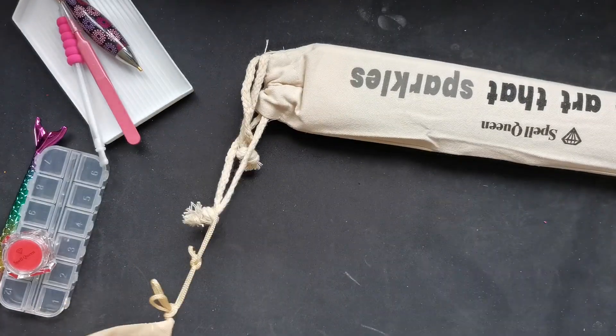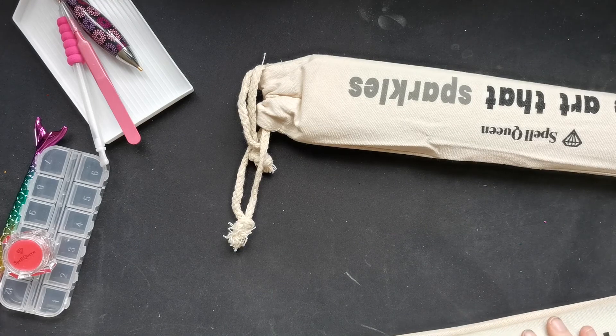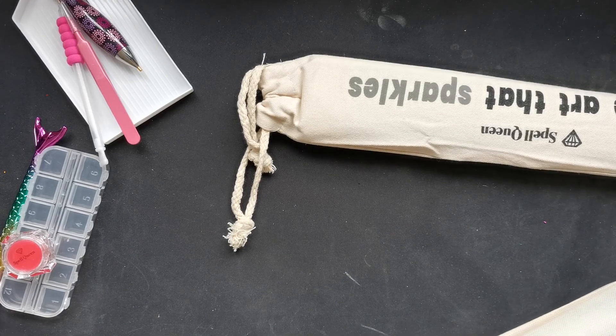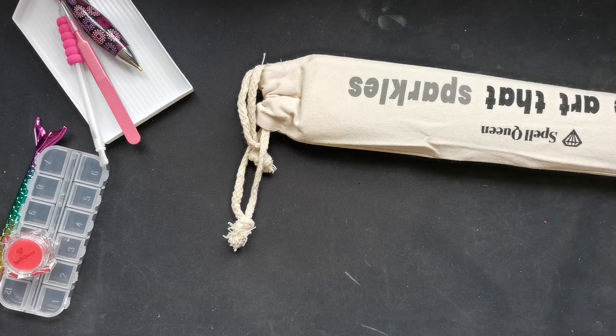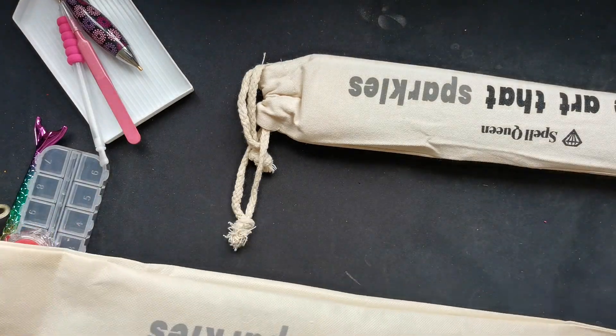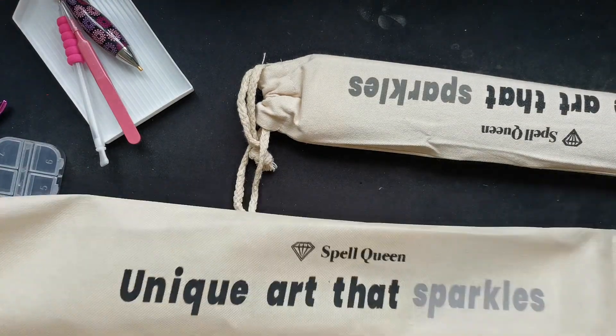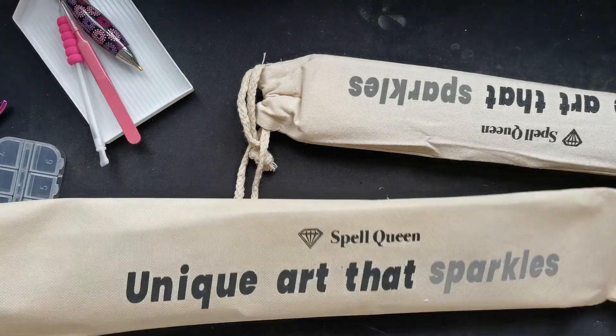So let's have a look at one of these canvases first. I think this one comes in a really really nice little tote bag — like when you're on the go, it's perfect. Just put it in here and zip it up.